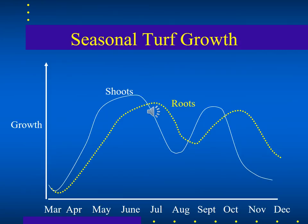This graph shows that turf shoots grow in early through late spring even before roots begin their peak growth. Fertilizers should follow suit: early spring fertilizers should lean more heavily on nitrogen for above-ground vegetative growth; late spring and summer should focus more on phosphorus for root development; and the fall spike in shoot growth followed by root growth should follow the same dynamics.